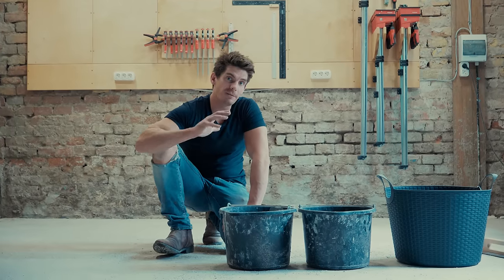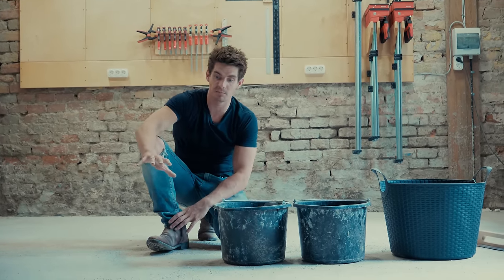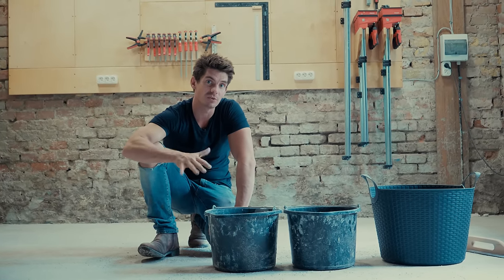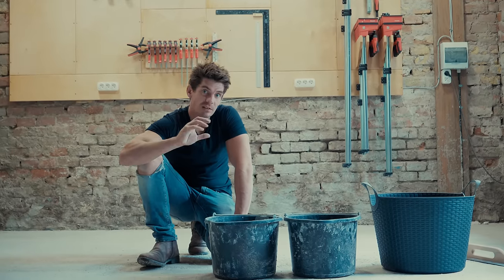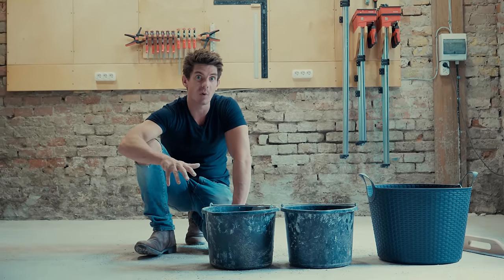Let's level this floor. We've got a 42 square metre — that's 420 square feet — workshop here with a concrete floor which has just been poured. This is a good size room to level; it's a fairly big DIY job.